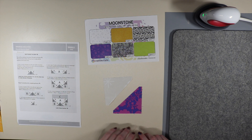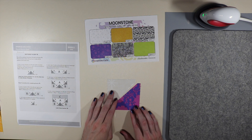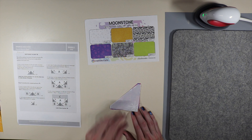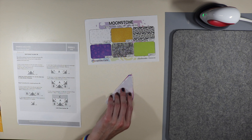For step number three it says to join a small triangle of A and D, press towards D, and make four of these. They will measure three and a half inches square when finished. So we place the triangle along the middle line just like that, then press it all out. Let me head over to the sewing machine and I'll be right back.